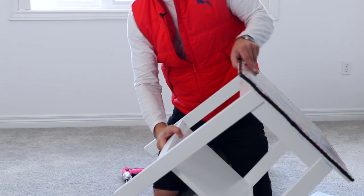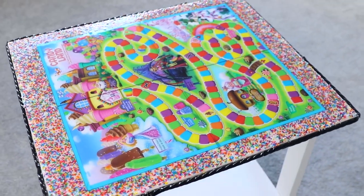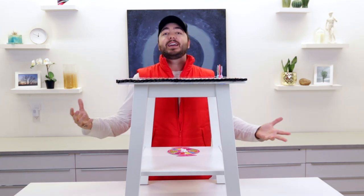The big reveal — we've got a nice Candyland board game table! Just like that, we have made a Candyland table. The best part is this board game won't get the wear and tear that normal board games get because it's protected under resin. And even better, if kids drop pieces on it or it scratches over time, just pour another layer of resin and it's brand new again.